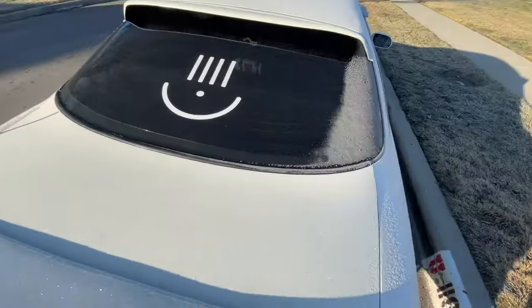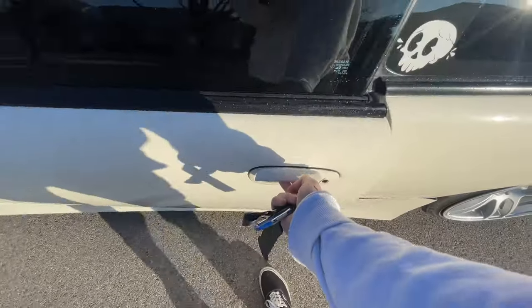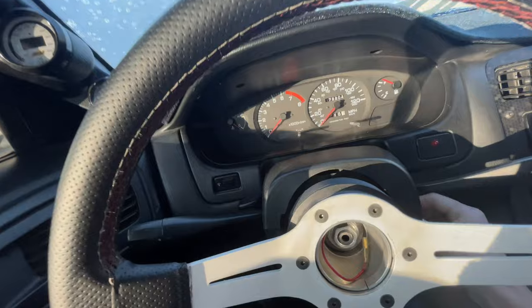Good morning. It is freezing in Utah. The whole car is covered in ice. I feel bad leaving this car outside last night. Oh boy, I can't see anything.